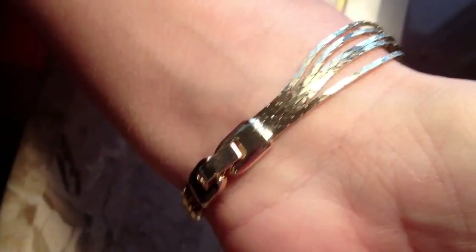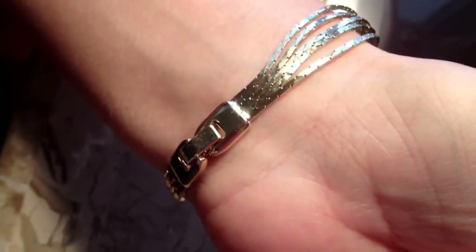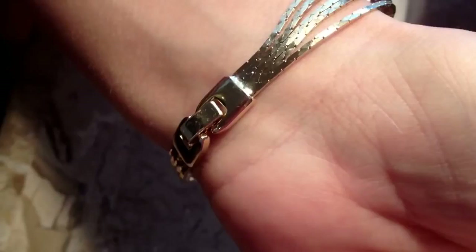It's a quarter of an inch wide. Visit our website, BlingItOnJewelry.com, for this and other great jewelry finds. You need a sparkle in your life.